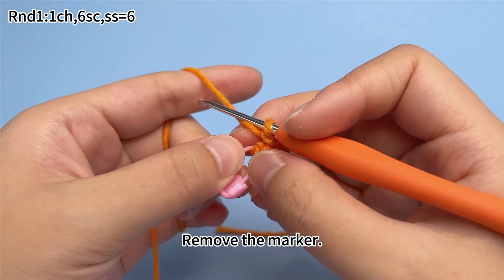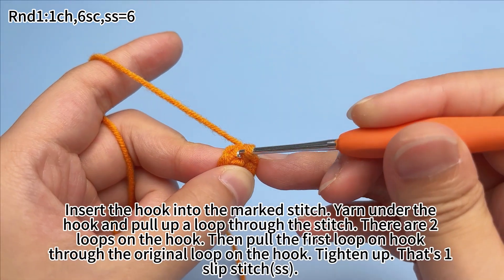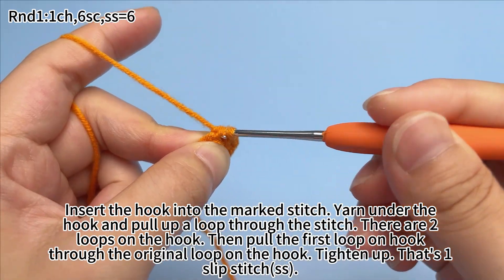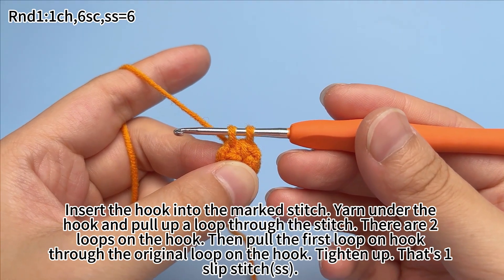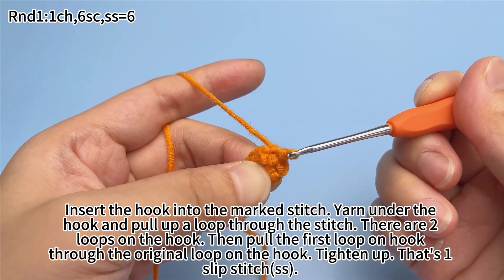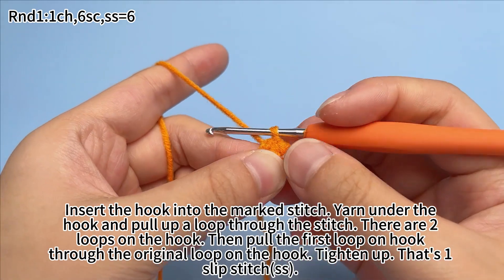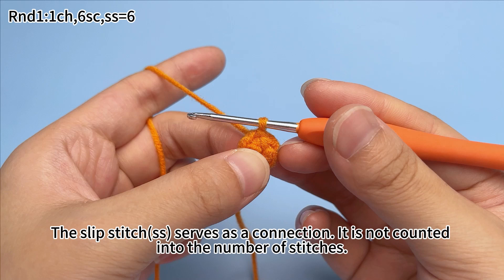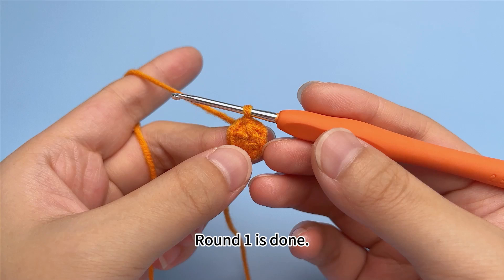Remove the marker. Insert the hook into the marked stitch. Yarn under the hook and pull up a loop through the stitch. There are two loops on the hook. Then pull the first loop on the hook through the original loop on the hook. Tighten up — that's one slip stitch. The slip stitch is a connection and is not counted into the number of stitches. Round one is done.